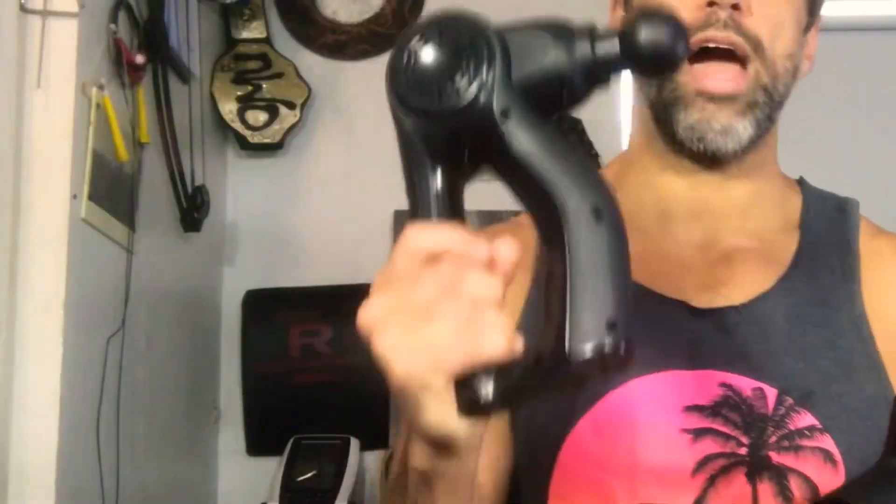I'm in the bunker and as long promised I'm going to do a compare and contrast review of the Craft gun and the Protest Fitness gun — different price points. This one's about $300 and this one...